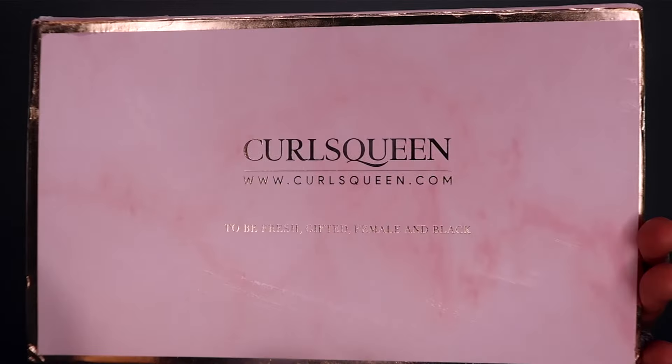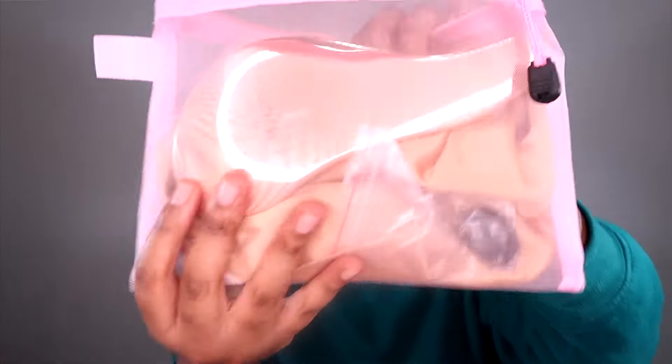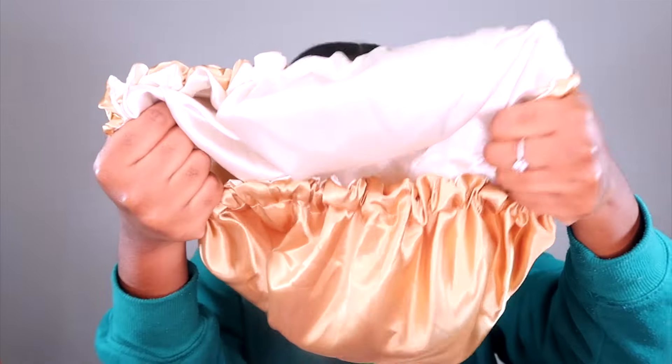I'm going to do something completely new with my hair soon, but before that I'm going to protect the little hair I still have and put in some clip-ins. I received this cute package from CurlsQueen — they were gracious enough to send me 20 inches of their coarse kinky coils clip-ins. In the box was also a bag with accessories: a brush, a bonnet which I love, and a few clips.